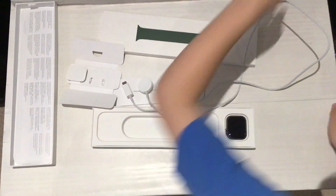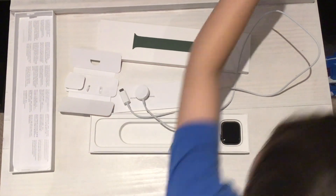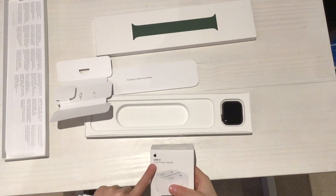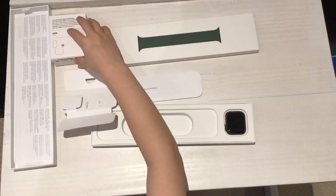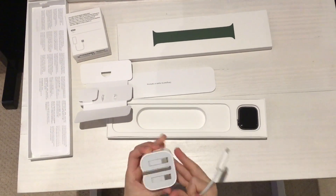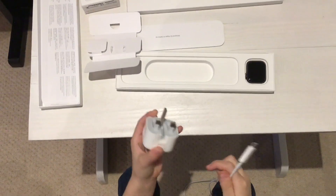So you'll need one of these from the Apple Store. You'll need a 20-watt USB power adapter. And as I said, it's a USB-C. This is what you'll get — you can either get the foldable one like this one or the non-foldable.